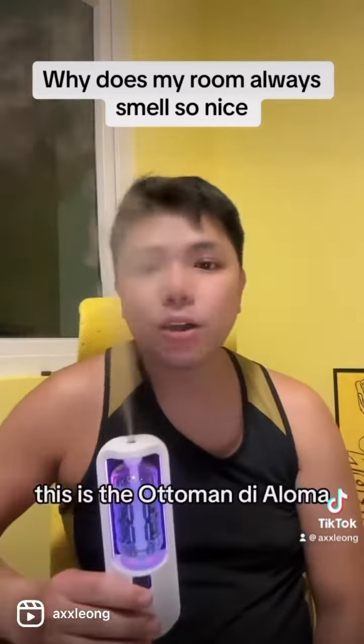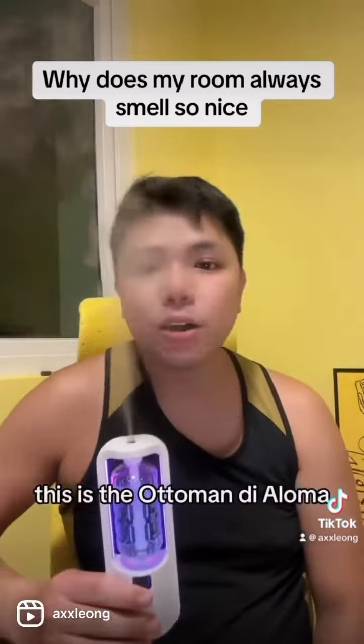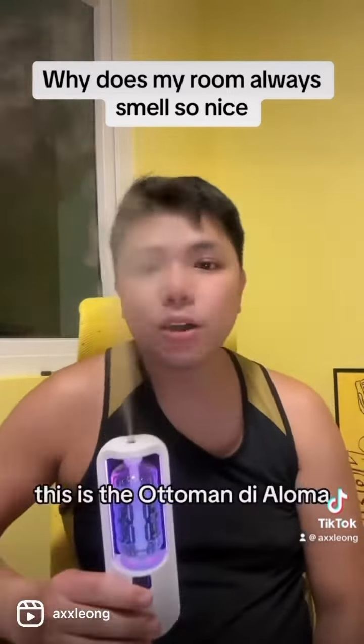Hi guys, I'm Erin Xiawanti and today I'm going to introduce you to another item that I got for my house, and that is this — the automatic aroma diffuser.